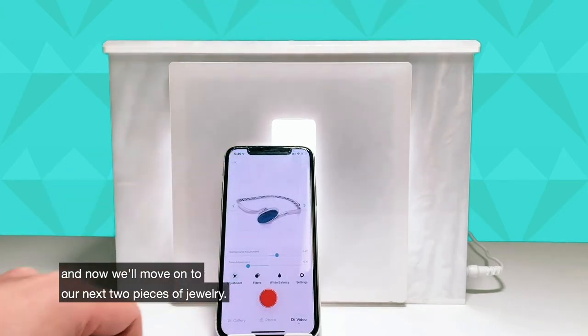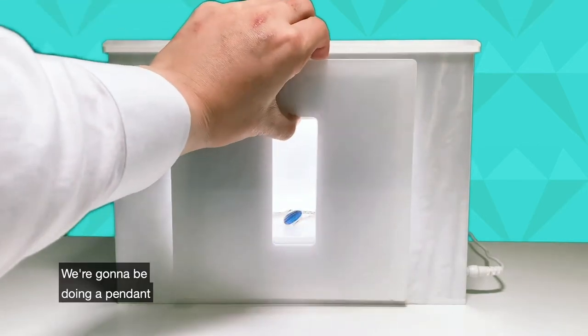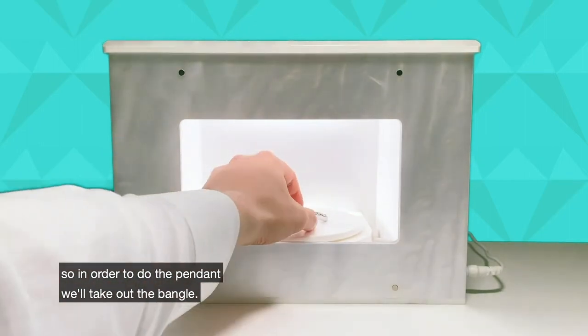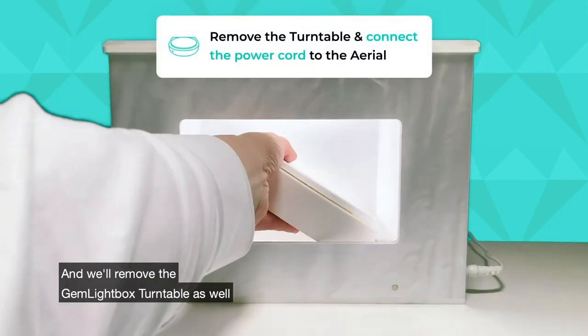Now we'll move on to our next two pieces of jewelry. We're going to be doing a pendant. In order to do the pendant, we'll take out the angle and we'll remove the Gemlight Box turntable as well.